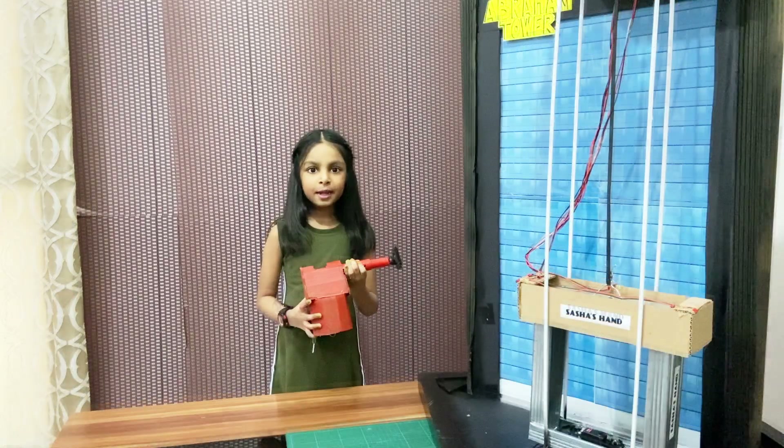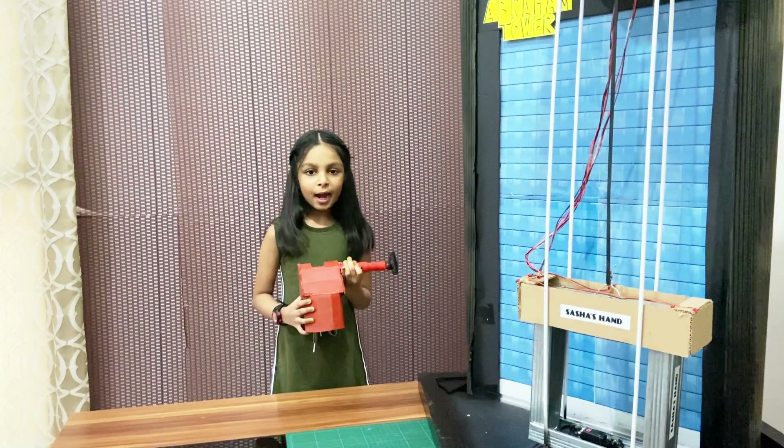Hi guys, my name is Sasha. Today I am going to show you my IOD project.